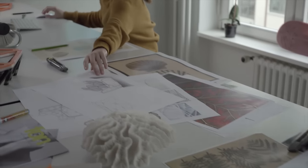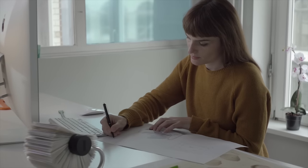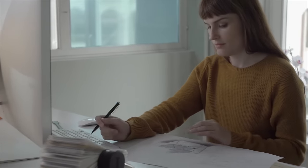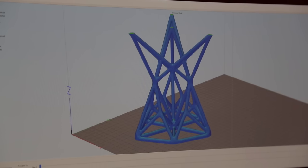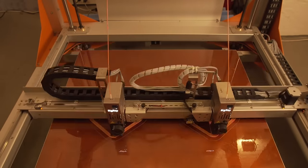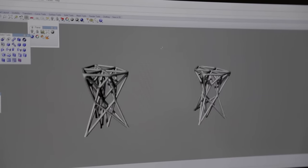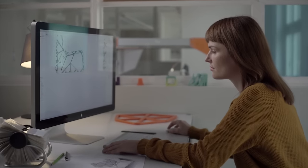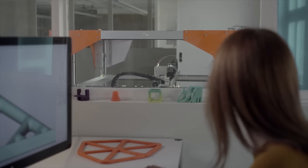FDM printing gives you more design freedom to create objects that you haven't seen before. I wanted to create something specifically for this manufacturing process, because what we're usually used to is designs for injection molding, and FDM printing works completely differently.